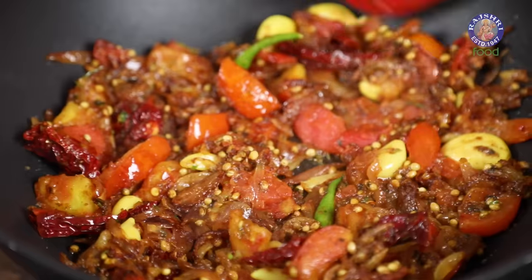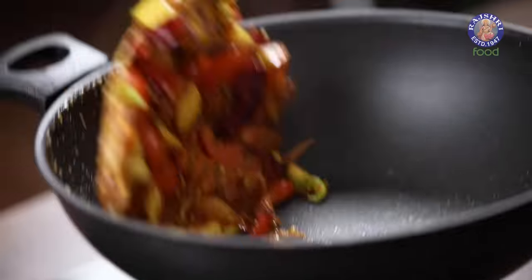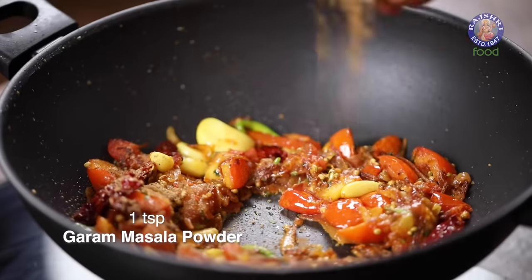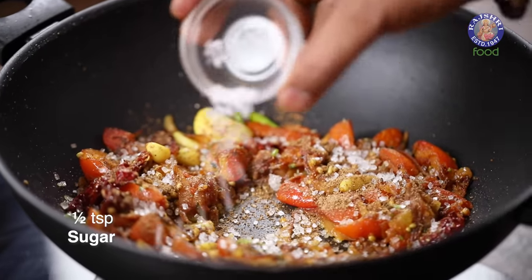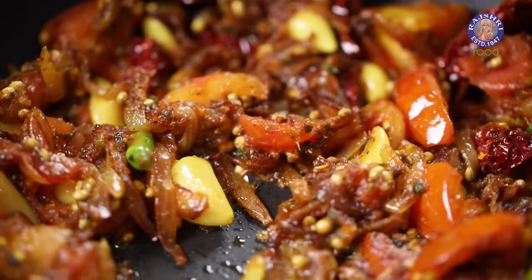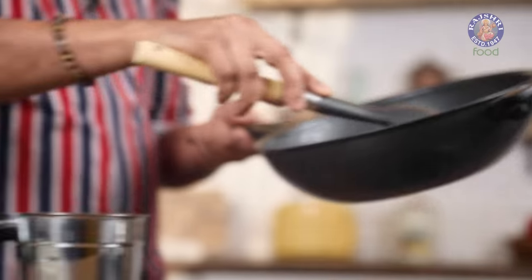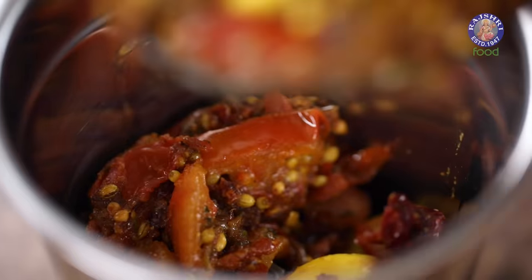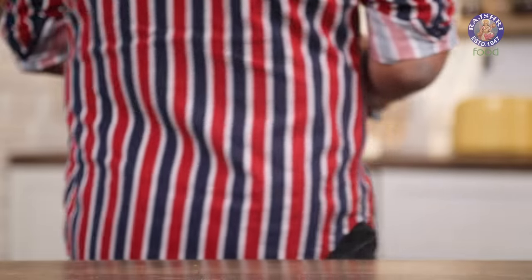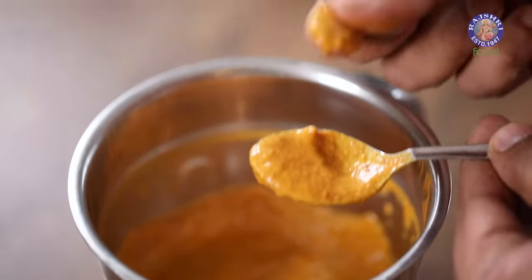Sauté this well and ensure all the raw flavour goes away — that's very important. Toss everything so it all cooks perfectly. Now add in Garam Masala in its powder form, along with a little Sugar to bring out the flavour of the other ingredients and balance the tartness. Mix well, then turn off the flame. Allow this mixture to cool down completely, after which we'll blend it into a nice, fine, and smooth curry paste. The paste is done — nice and smooth, exactly how we want it.